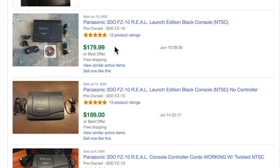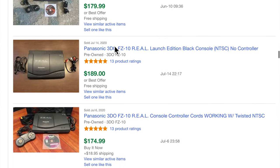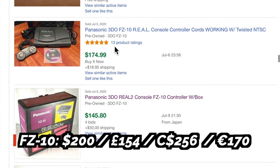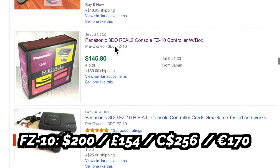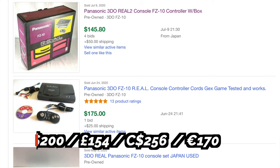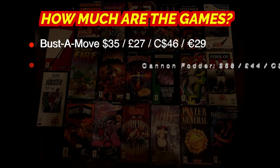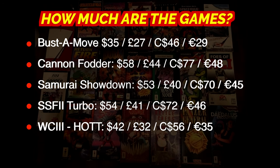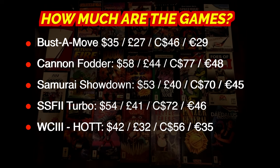Now that you've seen the system and some of the great games, it's important to consider how much it's gonna set you back. Looking at completed sold items on eBay, the FZ-10 generally sold for around $200 US, £154 GBP, $256 CAD, and about €170 — that's for a working FZ-10 with one controller and power cord. As for games in the long box cardboard tall case form, they're kind of pricey. Check out these prices from PriceCharting.com for the long box, complete in-box versions.